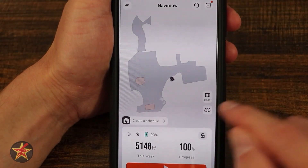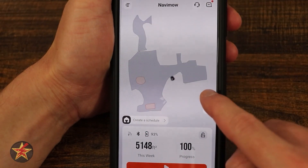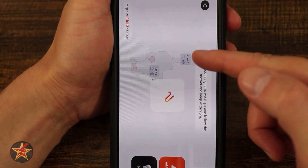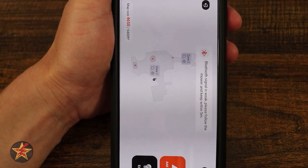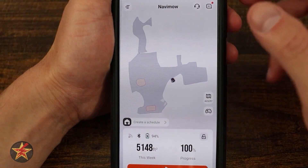Here we can see it's charging now. If I select Control, I have to be within Bluetooth range, which I'm not. But if I select the map icon it's going to show me zone 1 and zone 2. It's giving me a notification that Bluetooth is weak, but this is how I can edit my maps or add more things such as no-go zones and other zoned areas. I'm going to quit since I didn't make any changes.